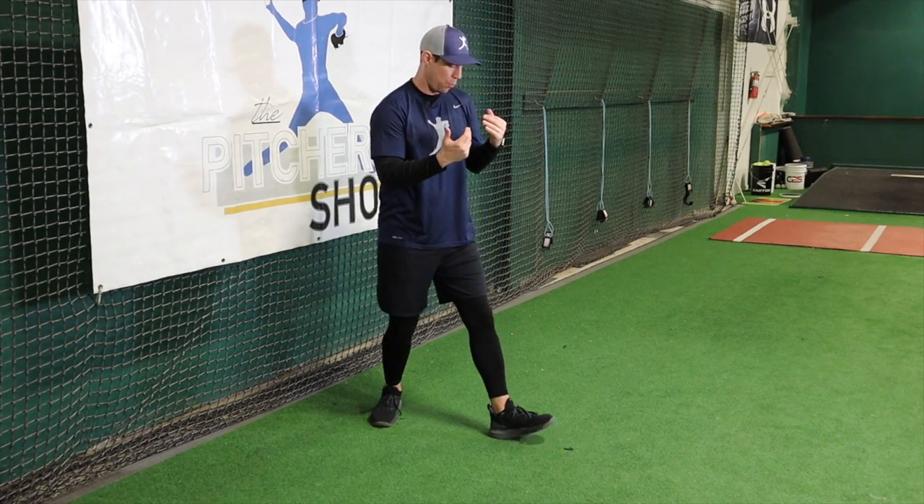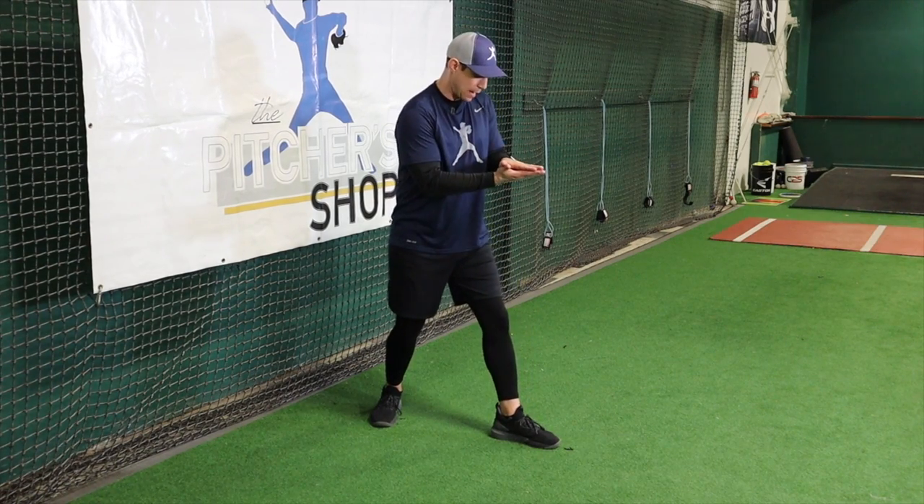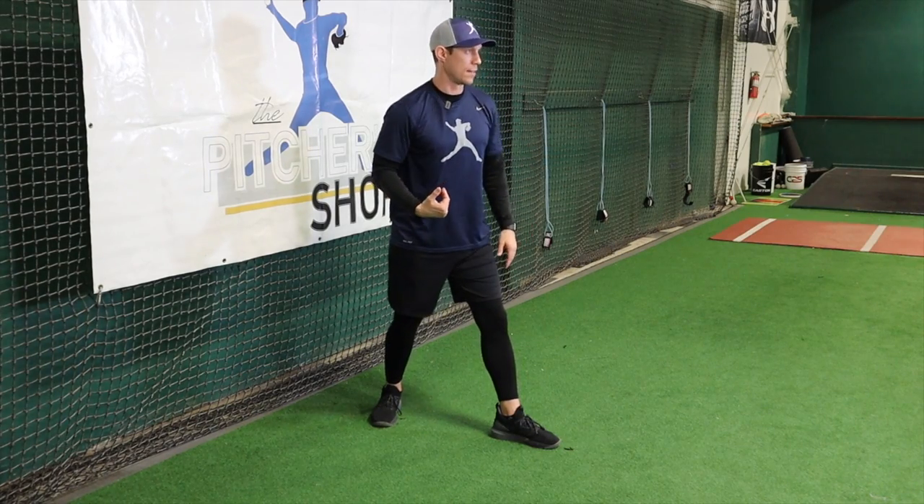I want to avoid landing right on that heel or on the balls of our feet. We want to land flat and help create a good strong leg brace that we can throw against and create some torque.